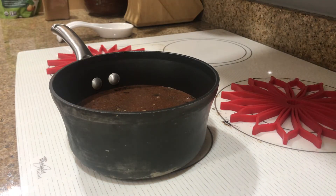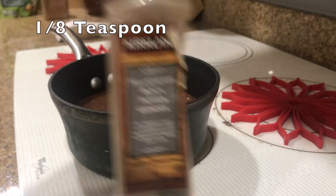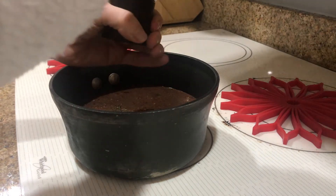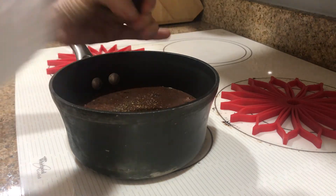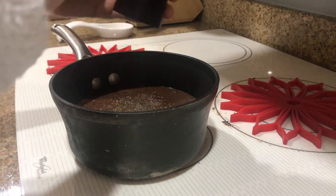And lastly we need one-eighth teaspoon of black pepper. However, our black pepper is a grinder, so we're gonna kind of eyeball the pepper. Really, my guess is it's how spicy you want it to be anyway, so we're just gonna guesstimate this one. That's probably good.